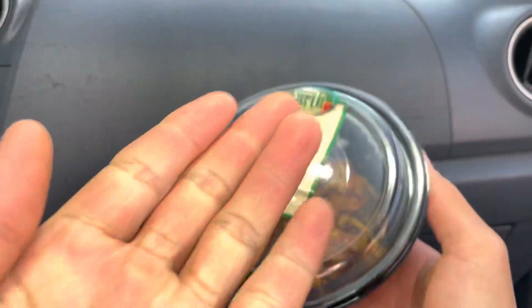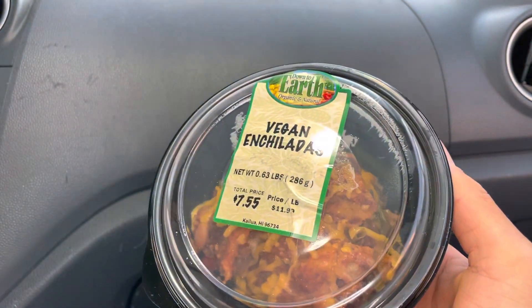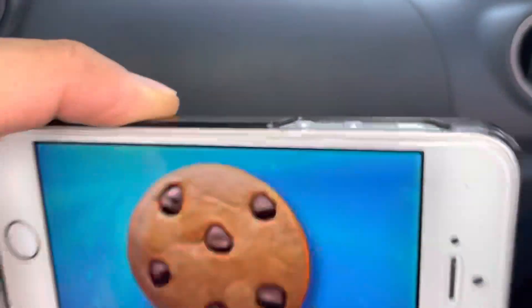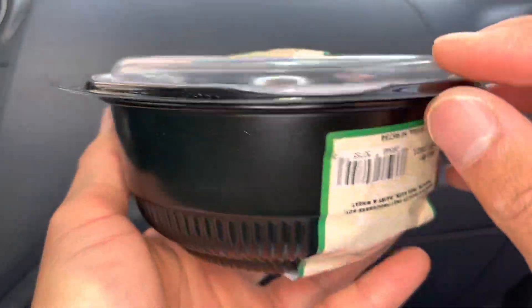Aloha fellow eaters! Foods Folks here, helping you find new foods folks, and today we will be having down-to-earth vegan enchiladas. Welcome back to Foods Folks, helping you find new foods folks.